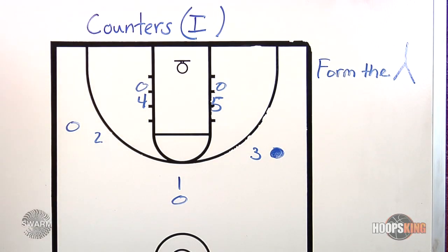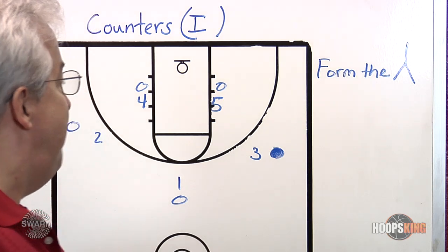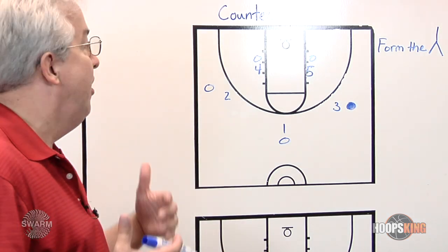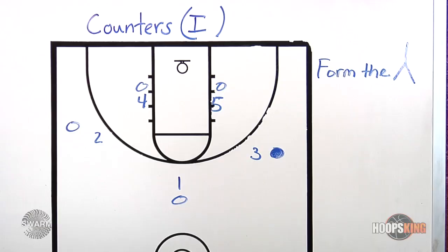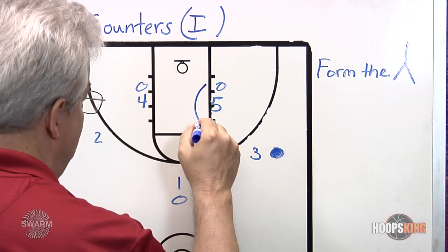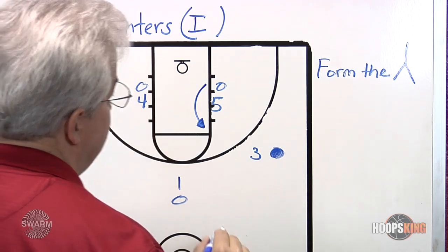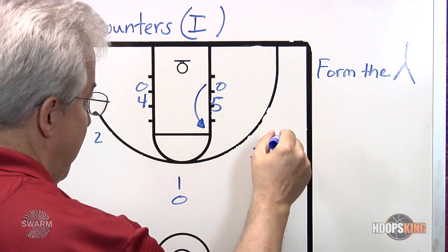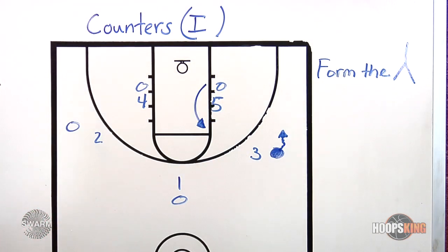It's important to add some additional whiteboard footage of the counters that teams will try to use against you, and how to accurately and efficiently match them so that we get into our home base Y position and ultimately the ball in the corner — our home base triangle position. The ball's been passed to the wing and three is guarding. One thing teams will try with driving kick read-and-react DDM-style offenses is that as the dribble takes place, this post player will step to the ball-side elbow.